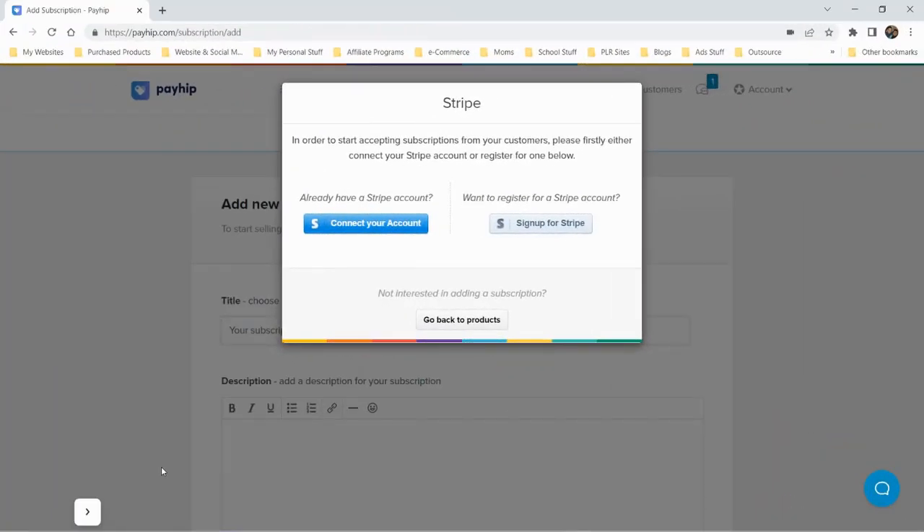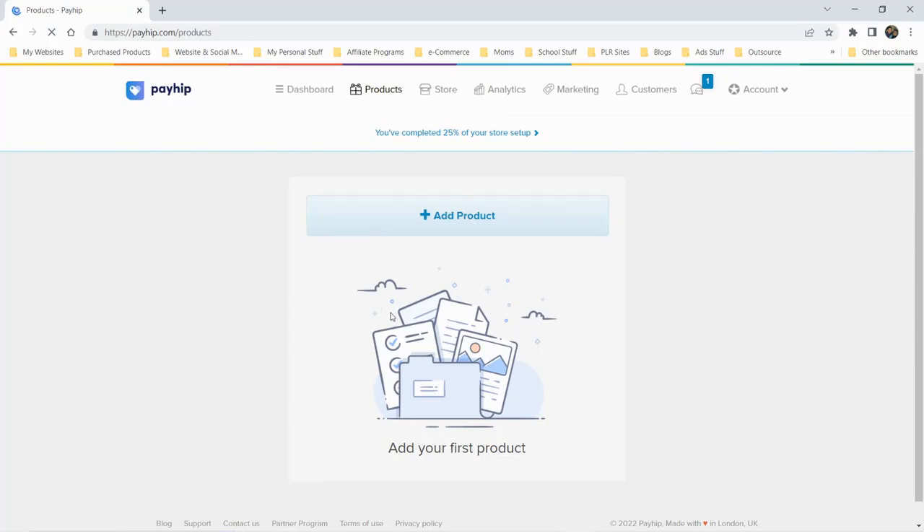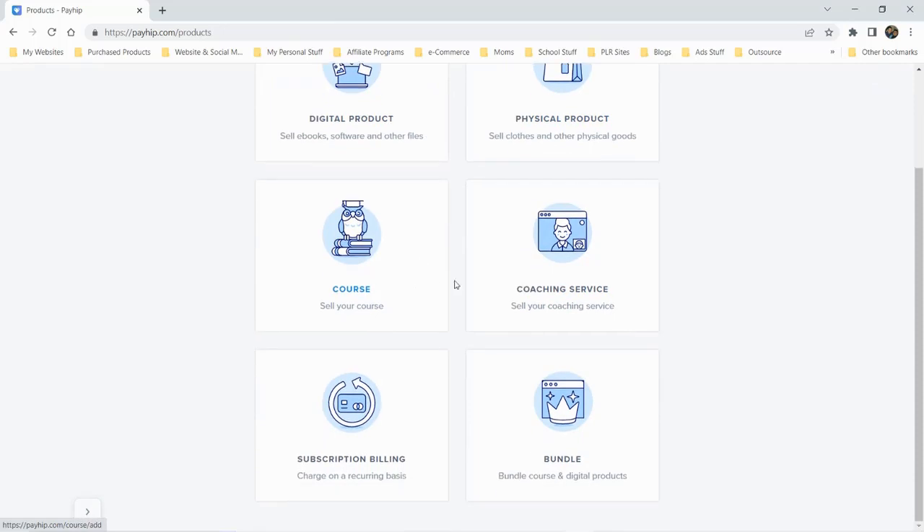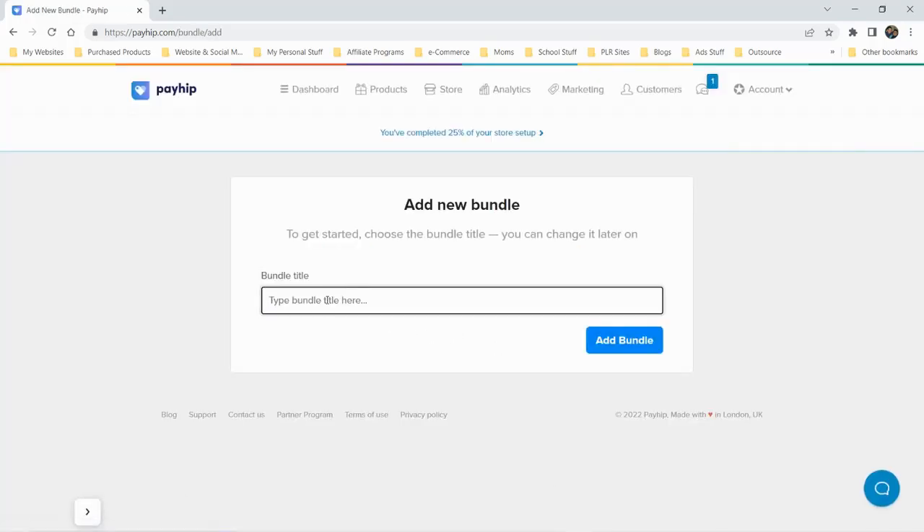When I started adding my first product, I decided to add one of my memberships. When you click add first product, you see options: digital product, physical, course, coaching service, subscription billing, and bundle. The bundle option is interesting — I'm guessing it lets you stack multiple products together and sell them as a package, though I'm not entirely sure.